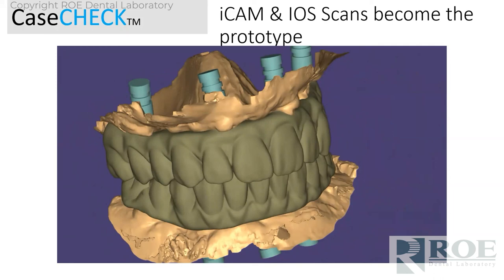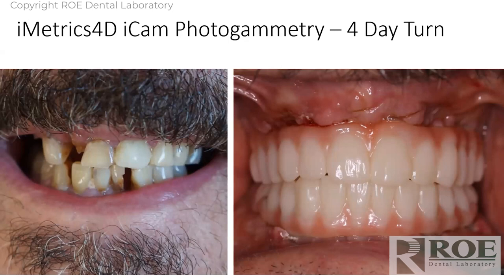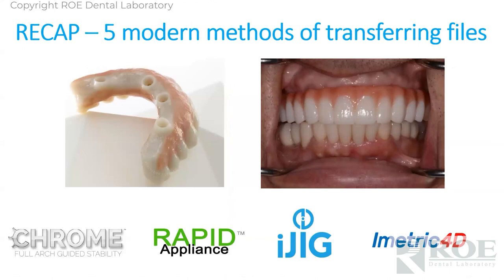Try-in — patient went home in the other prosthetic, then had this by Tuesday after a Thursday surgery. Very efficient, nice work. Just a little recap: there's surgical, there's digital, there's analog — however your office is set up to take records for full arch. I think this presentation answered any of those methods with simple-to-use techniques. Thank you everyone for joining us. We're going to have a little chat here at the end.